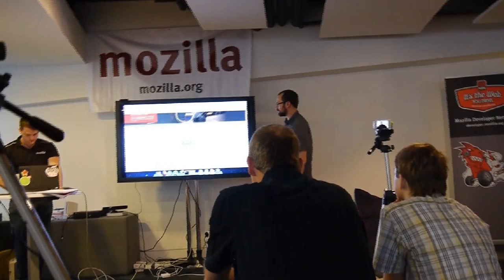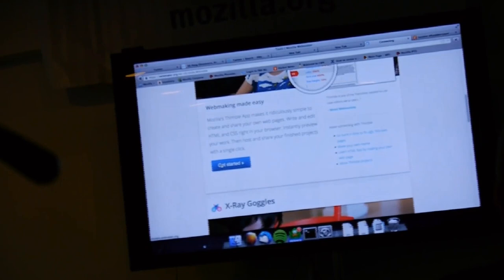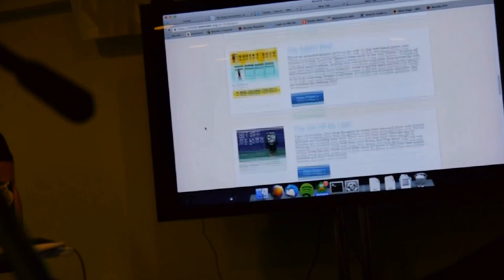If Ryan scrolls down a little bit on this page — sorry, I'll back up. Just click on Thimble at the top there, and then scroll down to get started, pick a project. Scroll down until we get to the Maker Meme project — it's one of the really simple ones to get people started. That's the one.